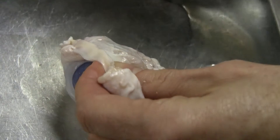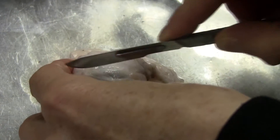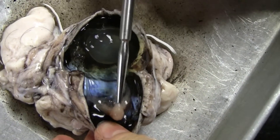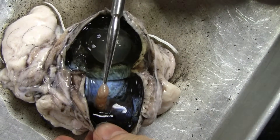We are going to cut down the side of the eye, so we don't damage the lens or the optic nerve. At the back of the eye you can see the retina.